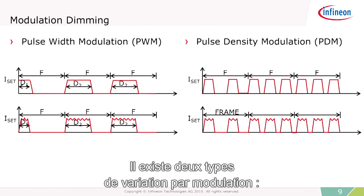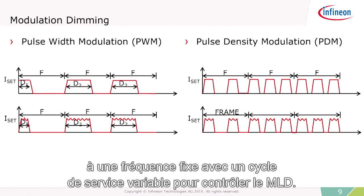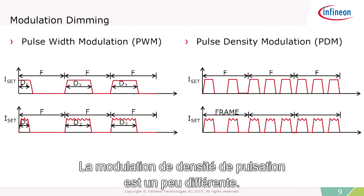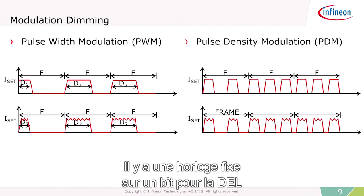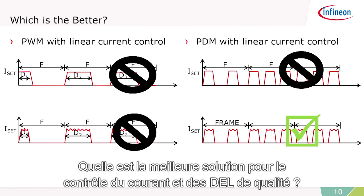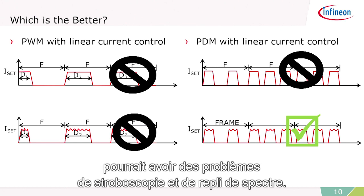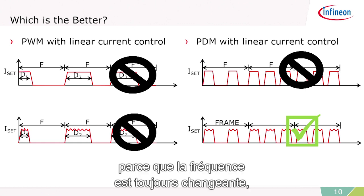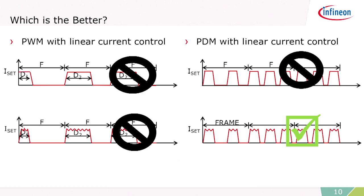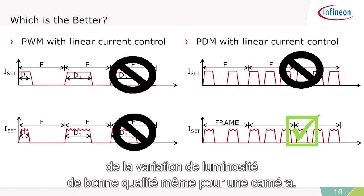There are two types of modulation dimming: pulse width modulation and pulse density modulation. Pulse width modulation is a fixed frequency with a variable duty cycle to control the current in the LED. Pulse density modulation is a little bit different — there's a fixed on-time or on-bit for the LED and you vary the number of these within a given frame. Pulse width modulation, because it operates at a fixed frequency, could have problems with strobing and aliasing. Pulse density modulation, however, because the frequency is always changing, is much better for producing very high-quality LED light and doing dimming that's camera capable.